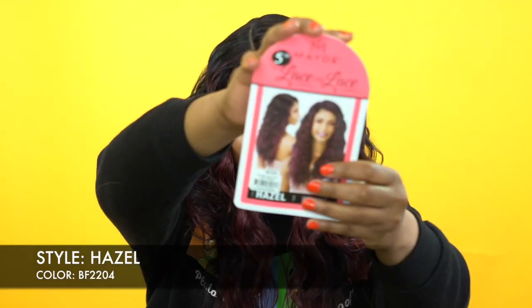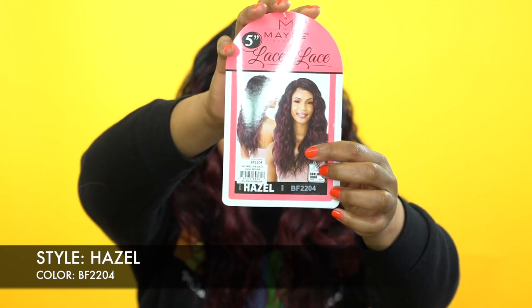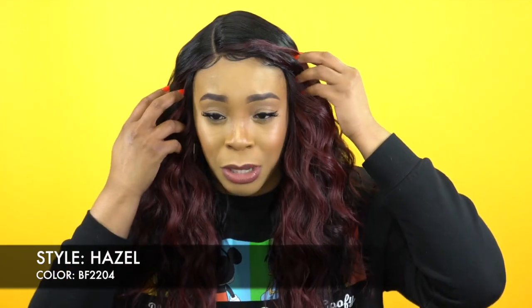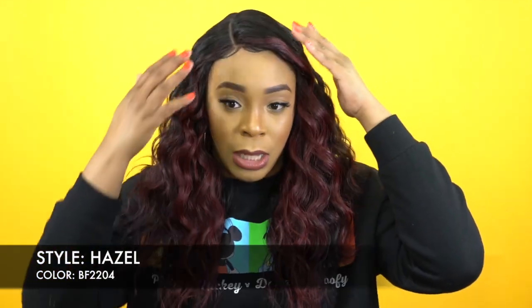This is what it looks like right here, and of course it comes in other colors as well. I'll leave all the colors and a link in the description box below in case you want to purchase it. The unit also came with baby hairs that I laid down at the front, and I added powder to the parting space. It's a right-side part, pretty much curved, and 5 inches deep.